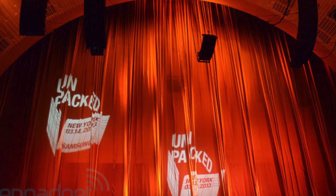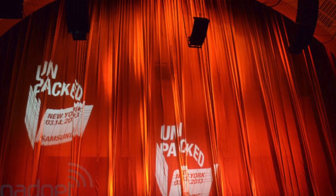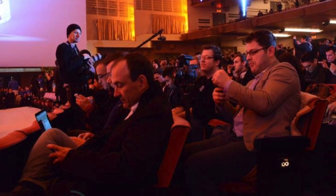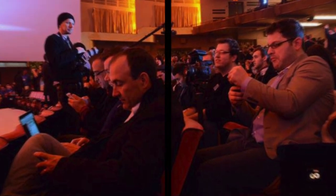Hello guys and welcome to the Zone of Tech. I'm really excited because the Samsung Galaxy S4 event has just finished and I know every single detail of the Galaxy S4. I'm going to show you some video clips and images of the brand new Galaxy S4 along with the specs. So stay tuned for this.